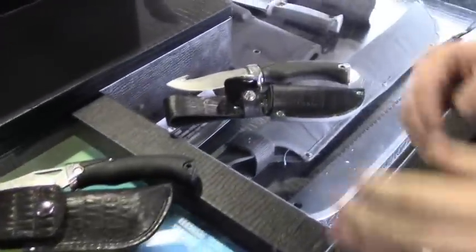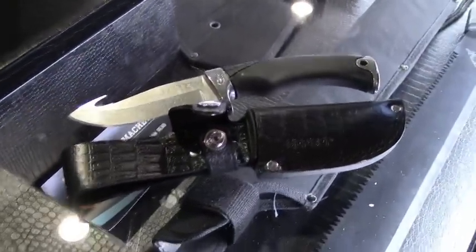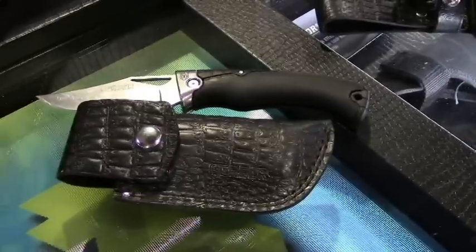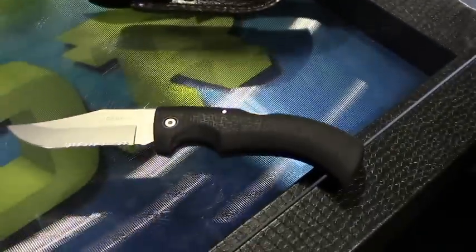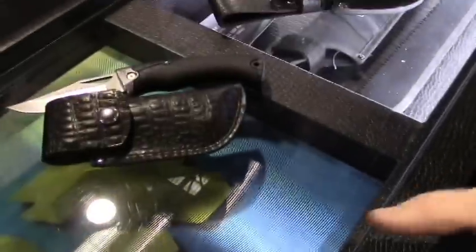Hi, Andrew Gritzkaw here at SHOT Show 2015 in the Gerber booth with two brothers coming by to see some new stuff that we're introducing this year. Very exciting couple of products to talk to you about today. The first one here is the Gator Premium — a new product that will be launching in May of 2015, the latest edition in a long iconic collection of hunting and sportsman knives from Gerber.